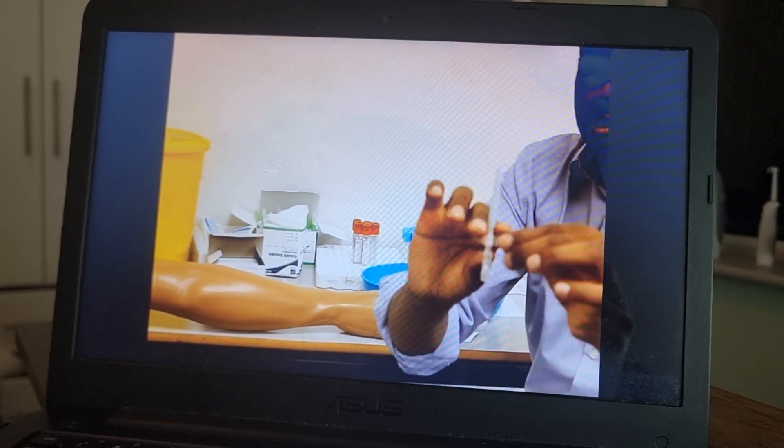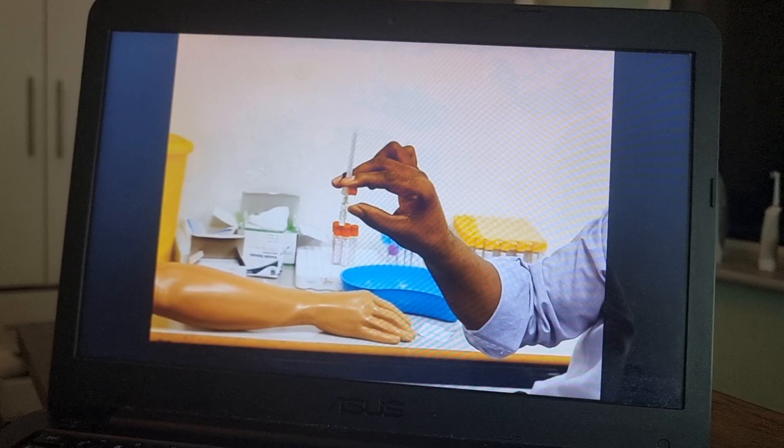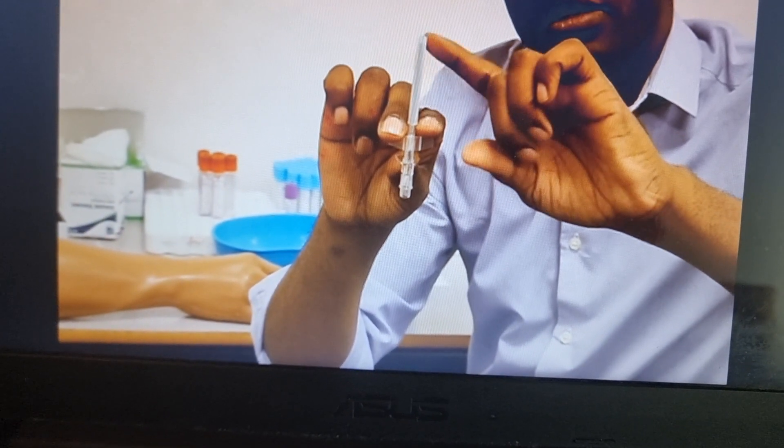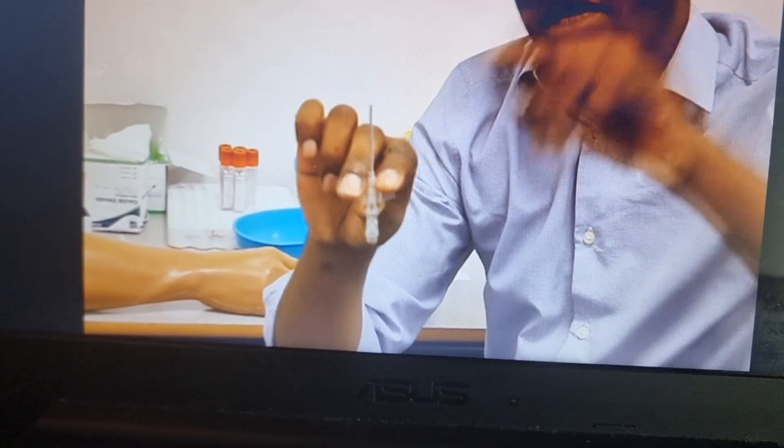Then what's next is to hold the cannula like that — I'll show it from the side, it's like this. Then you have to open this cup and the cannula is exposed.